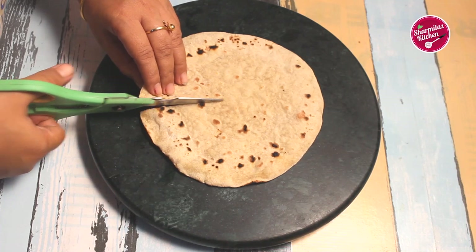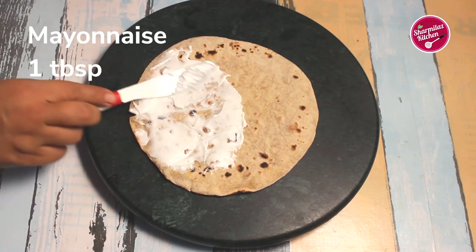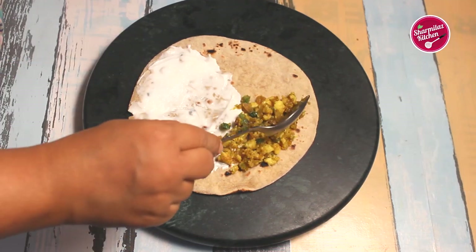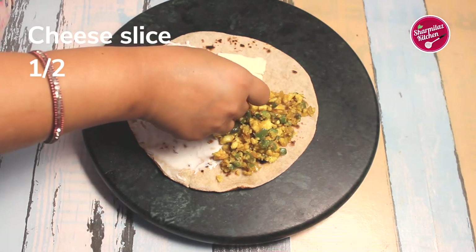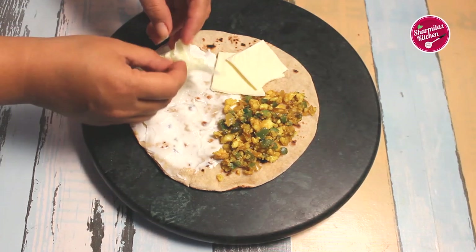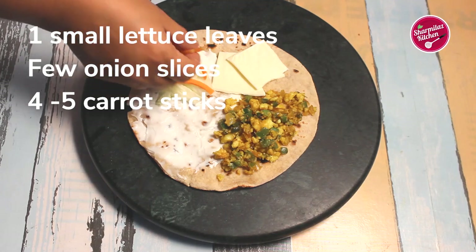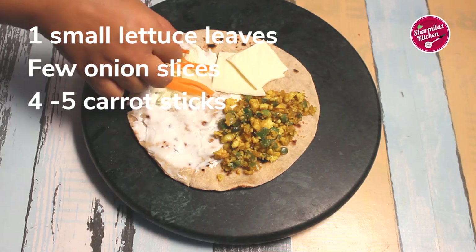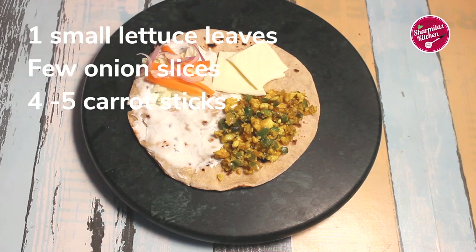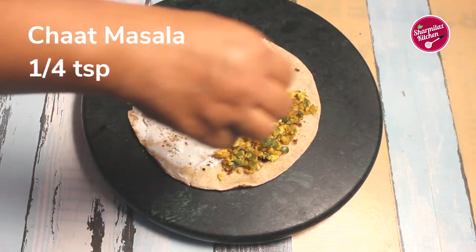Place a fulka on a rolling board and cut it exactly in the center. Apply mayo on half of the roti, then in one quarter put the paneer bujji. In the next quarter add cheese slices — you can also use mozzarella cheese, but this is the most simplified way to make it. In the last quarter add lettuce leaves, some onion slices, and carrot sticks. You can also place cucumber or tomato slices instead.